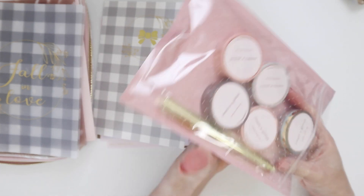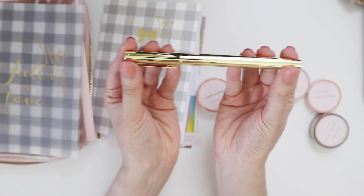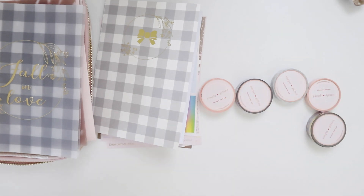I just want to pull out the pen to show you guys. Although, if you've watched any of my unboxings, you'll know I don't usually test out the pen.